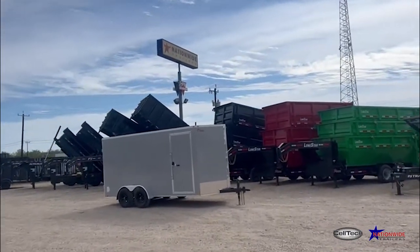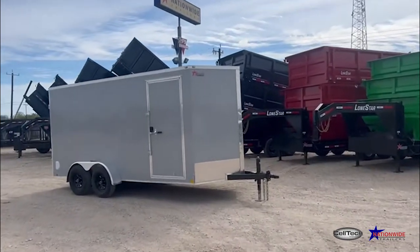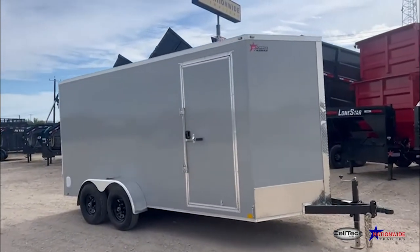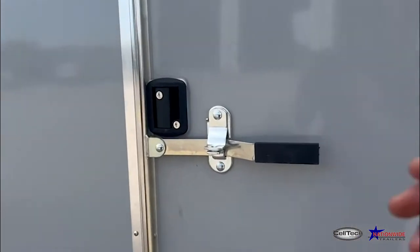Hey guys, I'm at the Nationwide Trailer San Antonio store briefly. I just happened to see they've got one of these Celtec cargo trailers sitting here — I've seen them before and can't get over how awesome they are, so I'm going to show it to you again.